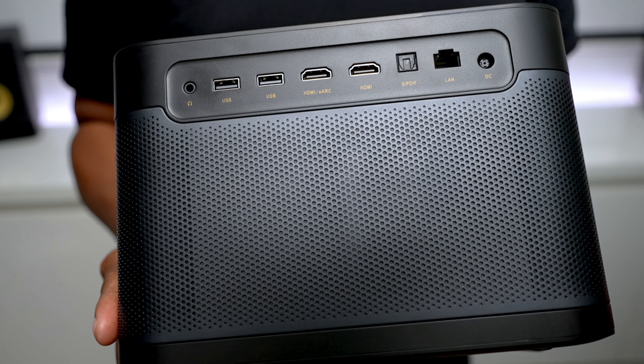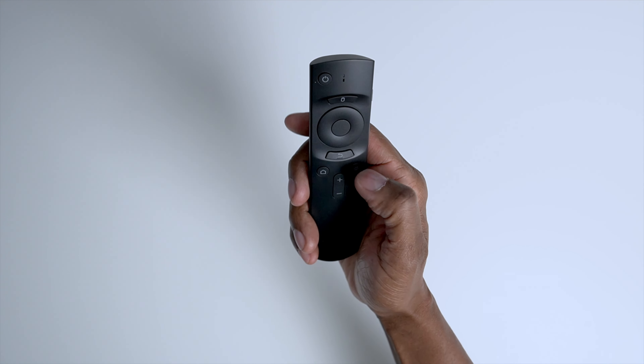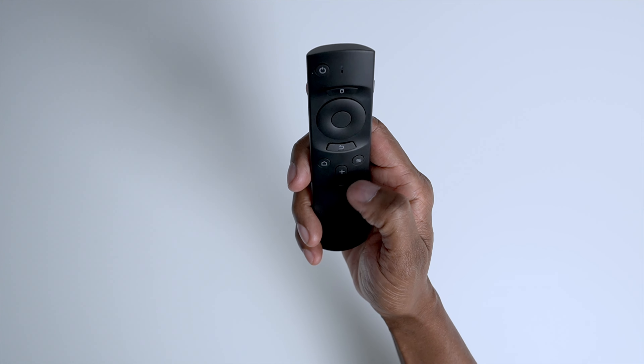There's a remote control that comes with it. On the top, you can find your power button plus an indicator. There's also a mouse, a navigation key with OK, a back button, home button, menu button, and volume.